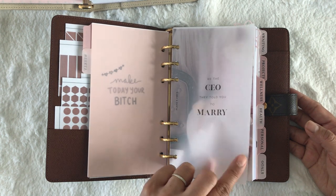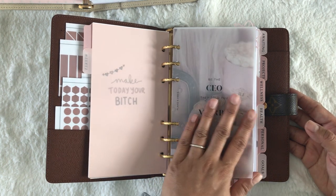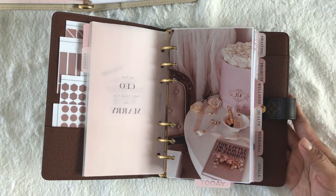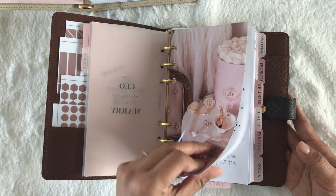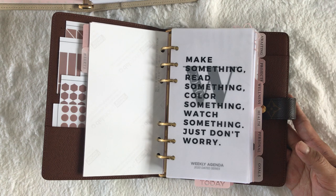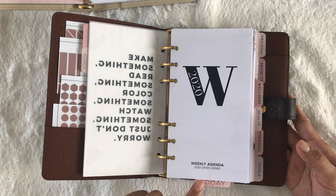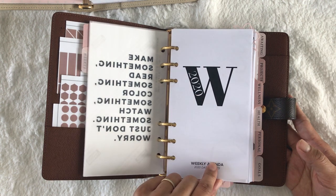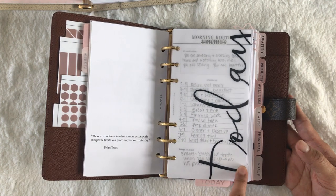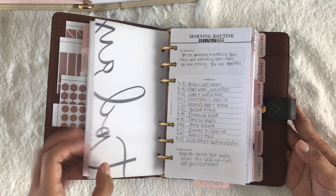This vellum dash is from Plans and Vibes, and I printed it on vellum. It looks so pretty over this photo I printed from Pinterest. I also have this one from A Well Planned Life, which she had as a freebie as well, and it is over this cover page from May Paper Co. Here is a freebie from Paper Tofu that says 'today,' and then it goes into my morning routines.